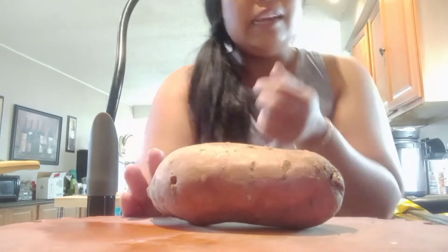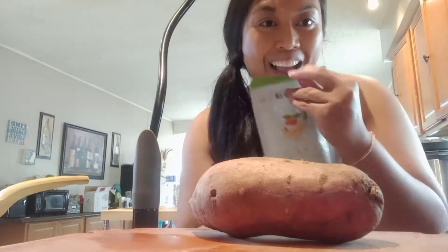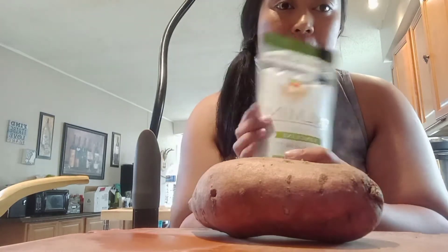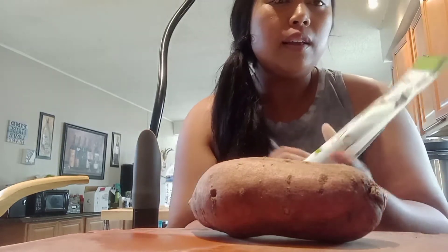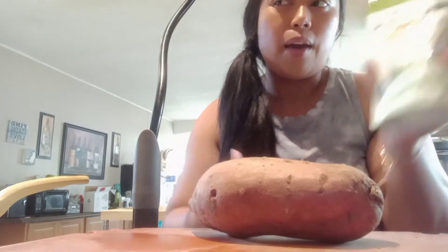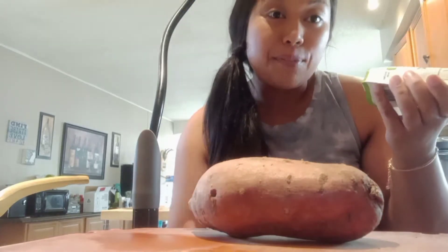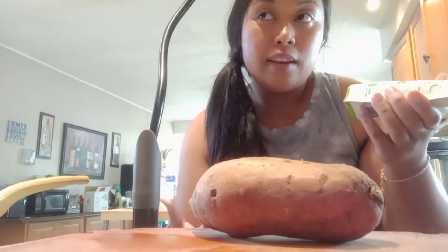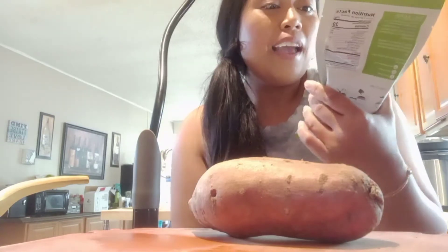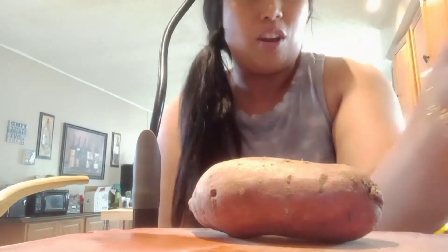I'm going to try this palmini for myself because I'm trying to eat a combination of healthy carbs and interesting food that's still somewhat processed but healthy. This could taste like caca, but we're going to give it a shot.